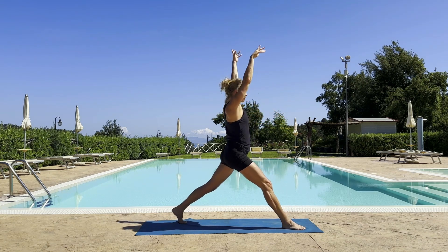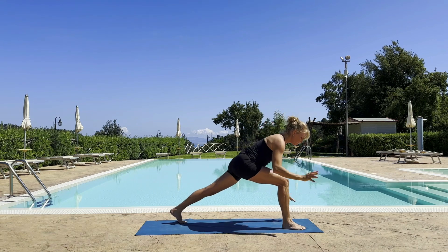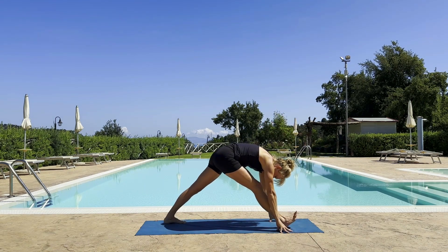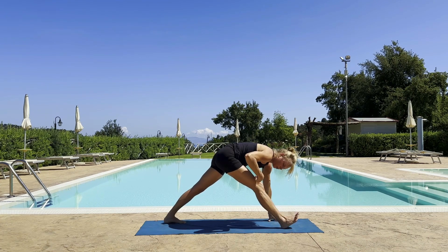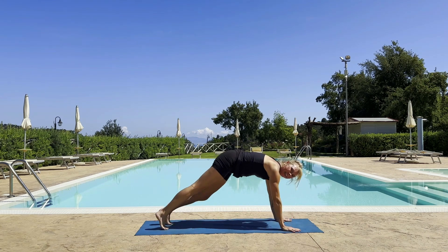Rise up one last time. And then that wide pyramid — folding down. Use your blocks if you think the floor is far away. Maybe the navel wants to reach down towards the thigh before anything else. Vinyasa — step back.